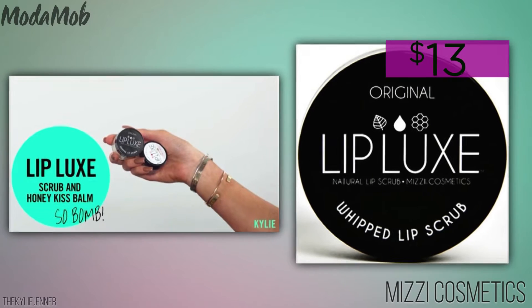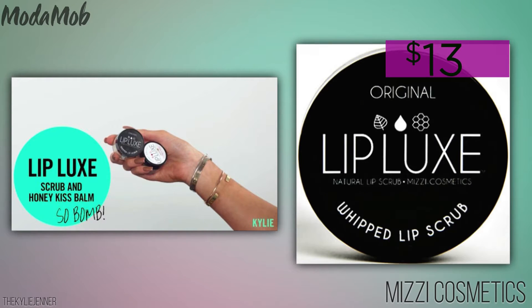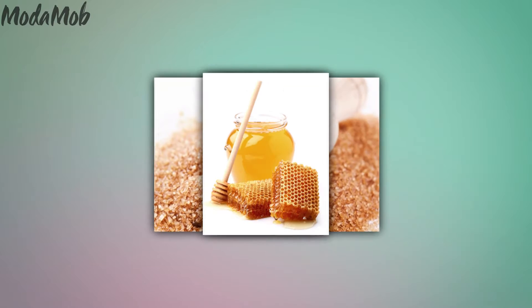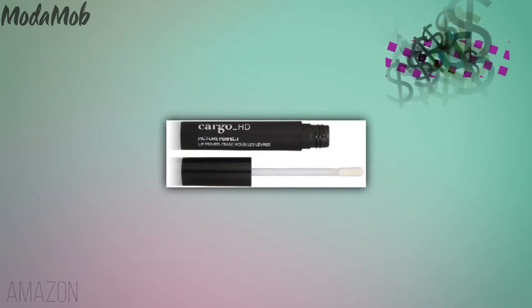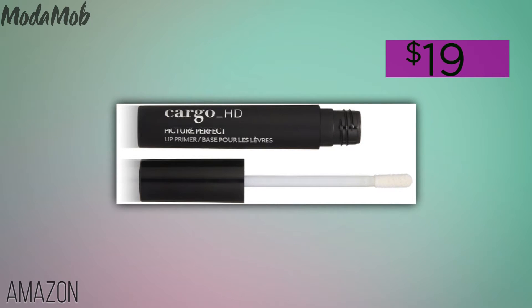First, you have to prep. Kylie loves this lip scrub and we love simply going into our kitchen cabinets. But either way, a scrub will keep your lips smooth and help your lip color stay put. Then plump your pout with a primer like this that will help your color stay while at the same time plumping them.